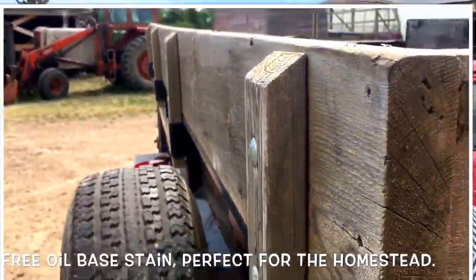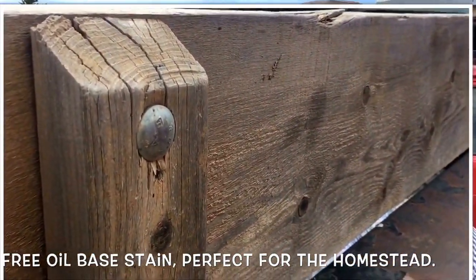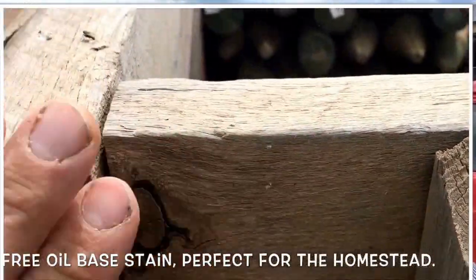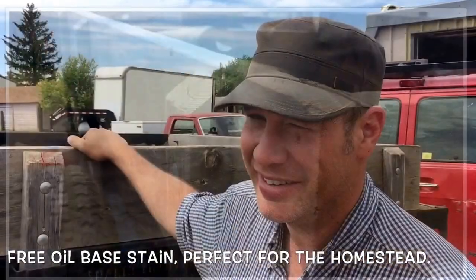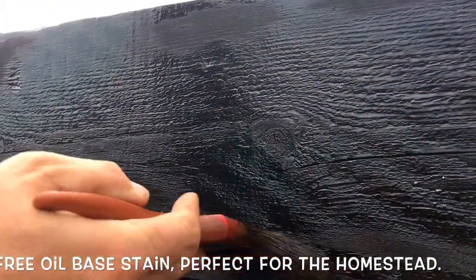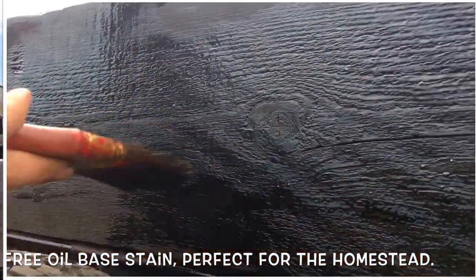However, I decided we are going to stain this bad boy. Now I usually stain all of my trailer floors. And if I replace trailer floors, I never put green treat in because I use a home remedy that you tree huggers are going to hate. But us homesteaders, we love it. And we also understand that it's a green product — well, more of a black product, really. Let's jump in.